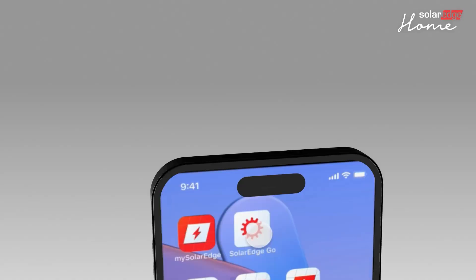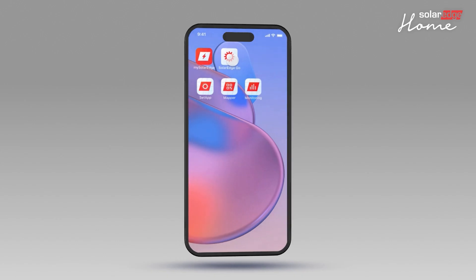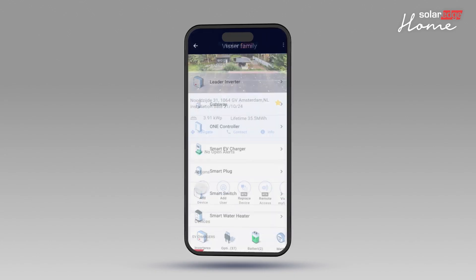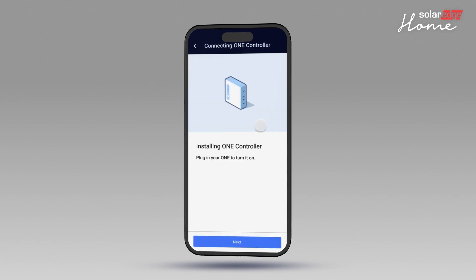Now let's commission the OneController in the SolarEdgeGo mobile application. Open the SolarEdgeGo app and tap Manage. Select the site where the controller will be added. Tap Add Device and select OneController, then tap Next.